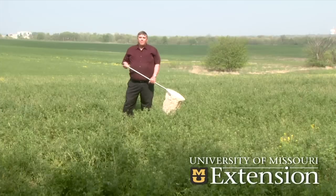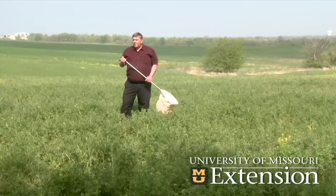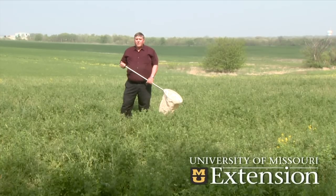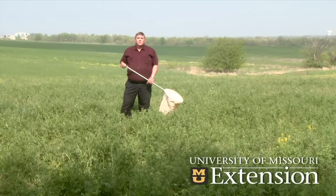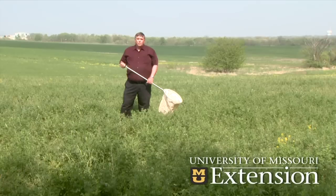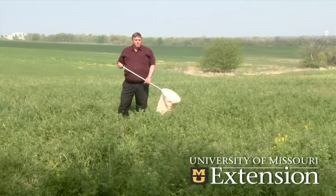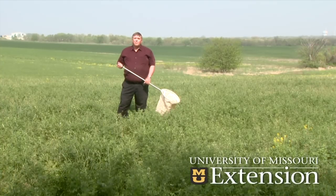Sweeping of alfalfa is possible to scout for potato leafhopper. We do have some leafhoppers present today — they're aster leafhoppers, not potato leafhoppers. They don't feed on alfalfa but may feed on some of the weed species in the field, so they're one of the insects that doesn't cause much problem. As we go a little later in the season, starting about May 5th or 10th, we will have potato leafhoppers coming into the state from farther south.